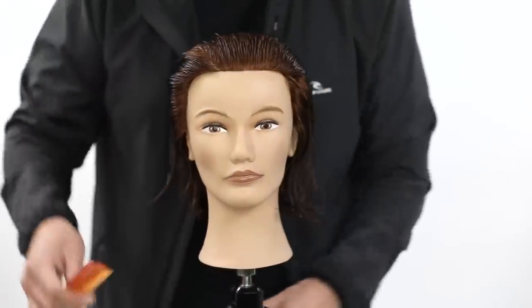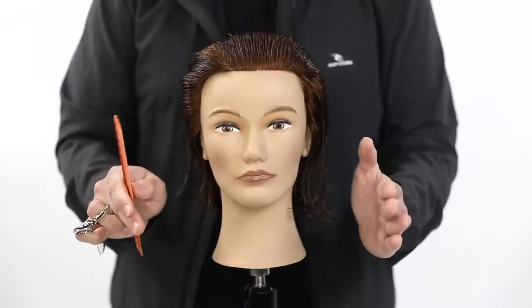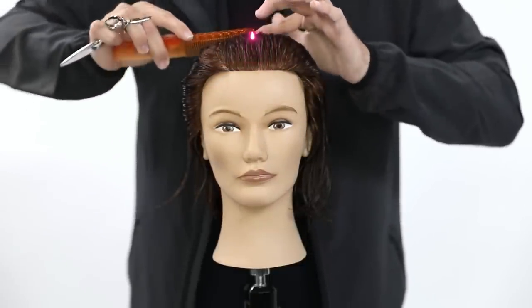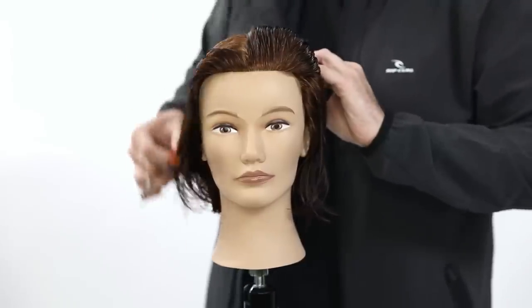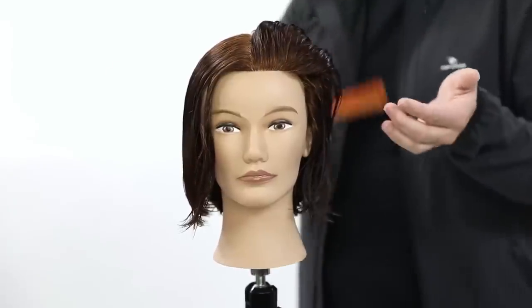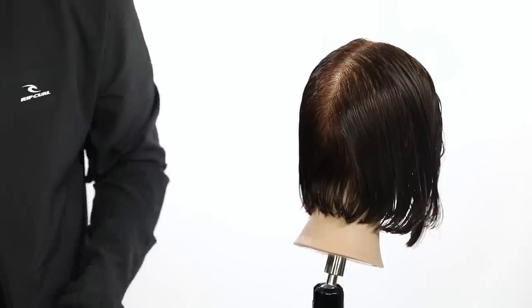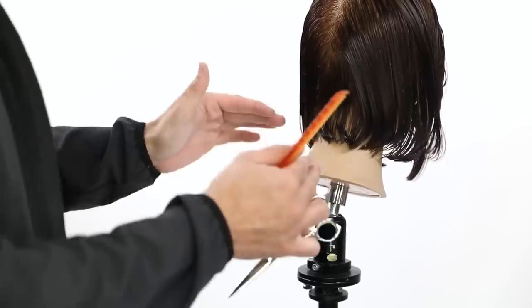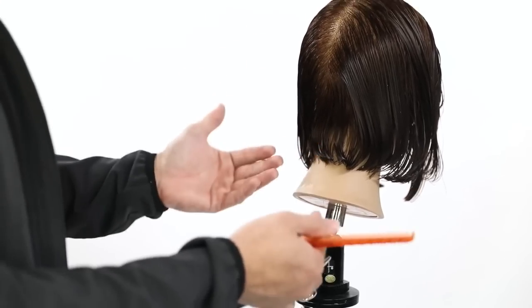I'm also going to cut it with a center parting. That way I can work on staying balanced on both sides. So center parting — I'll just look right over the nose, comb it back, make my first part. I don't have to go all the way down center back at first. I'll continue that after I get this hair out of the way. So we'll saturate the hair. I want to make sure that I keep the hair nice and saturated the entire time. You want to keep your elevation, your tension, your finger angle — all of that stuff consistent, but also the fabric of the hair should be consistent as well.